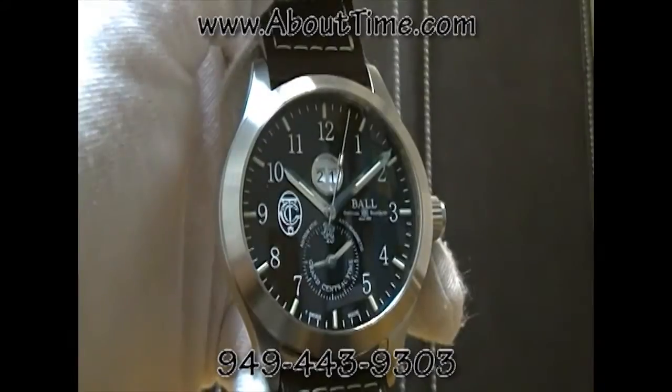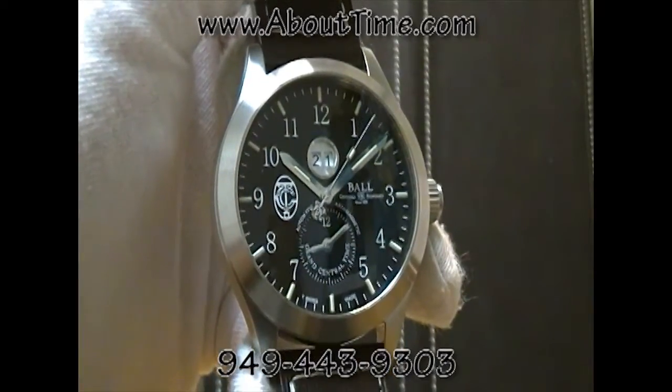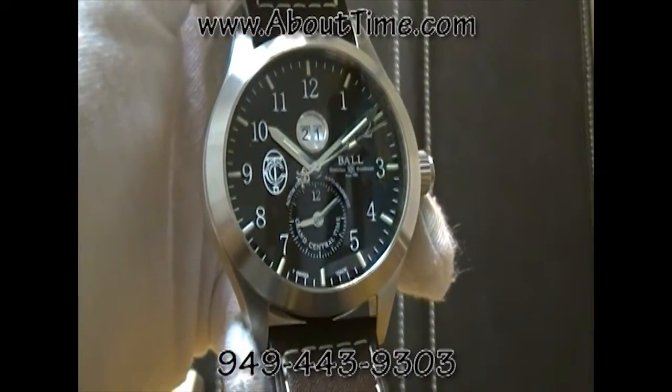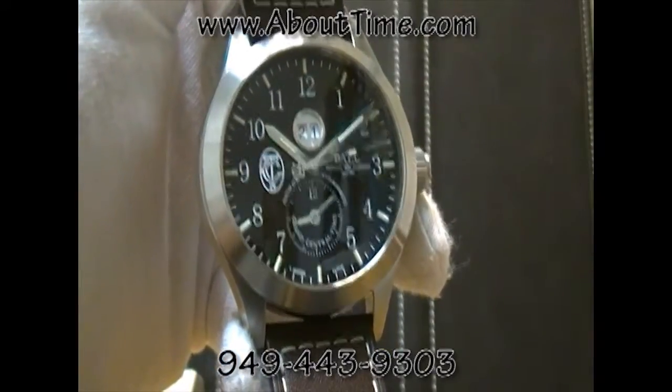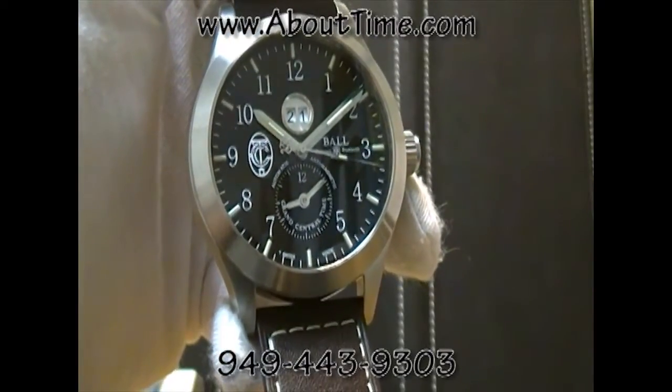Today we're presenting the Ball Engineer Master II GCT Watch, which stands for Grand Central Terminal, model number GM2086C-L2BK.